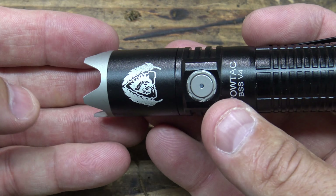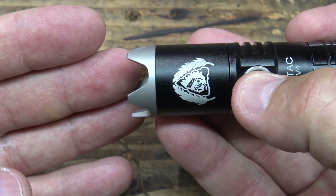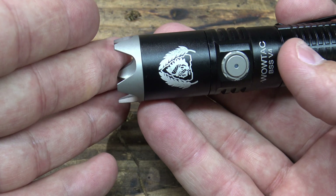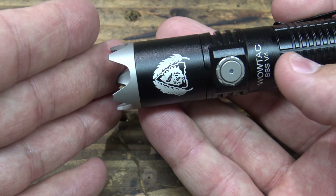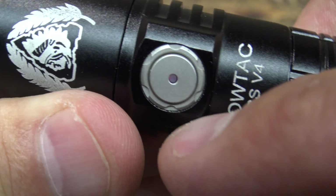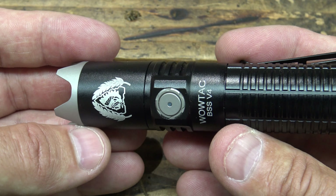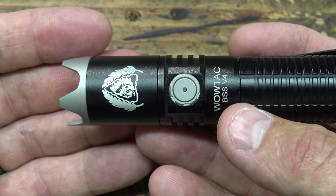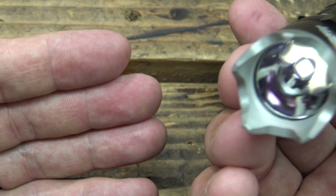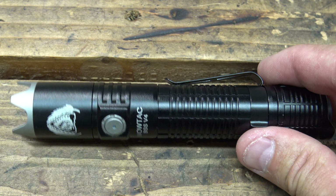Let's talk about the lockout mode. Long press until you see firefly mode, then let off the button. Press it again until firefly goes off — this will enter lockout mode. When you push the button you'll see very quickly a red indicator — that's telling you the light is in lockout mode. To get back to normal operation, push and hold from lockout mode until you see firefly, then let off. Now the light can be used as normal. It's very cool that it has a lockout mode in the UI.